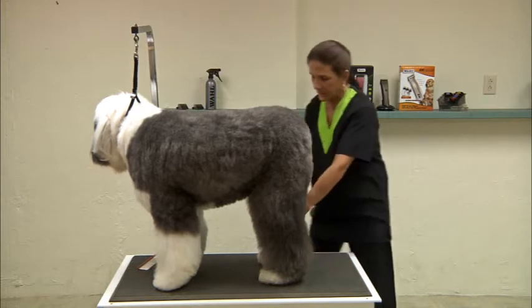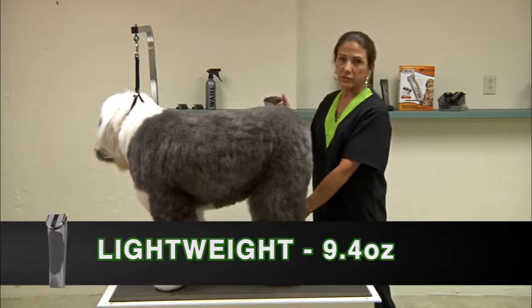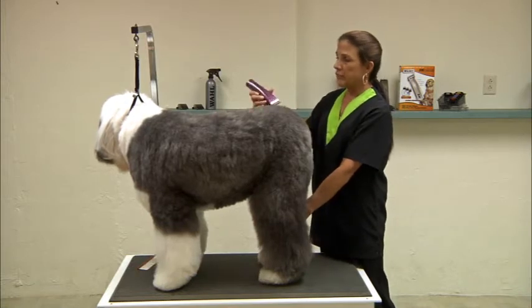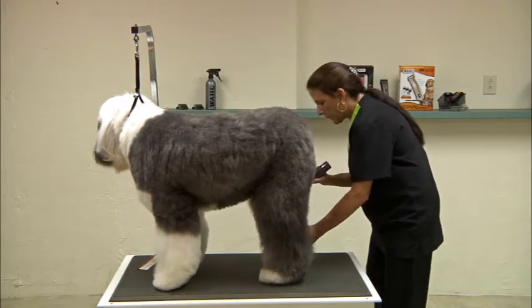Not to mention it's just so lightweight. It's quiet, there's very little vibration to it, and it's very comfortable — the shape of it fits well in your hand.